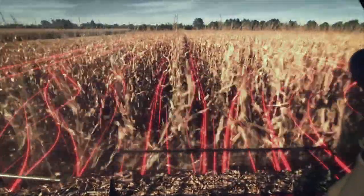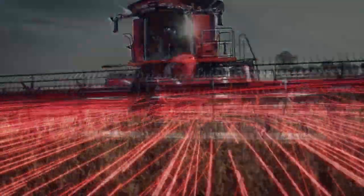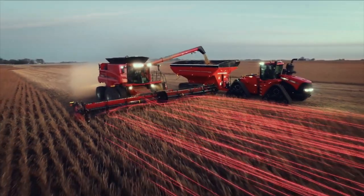At harvest, you have one goal: finding the perfect flow of grain from the field to the bin. Case IH Axial Flow combines are engineered for matched capacity to deliver proven grain savings so you can keep efficiency flowing smoothly. Find yours with the Case IH Axial Flow.